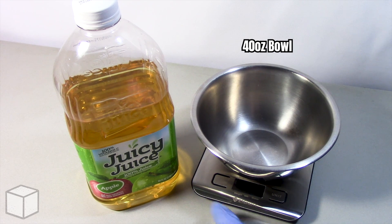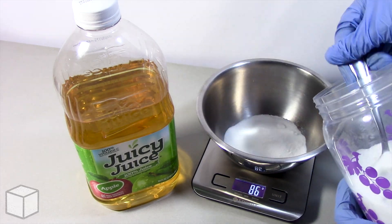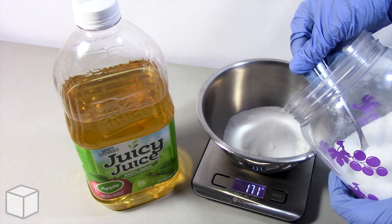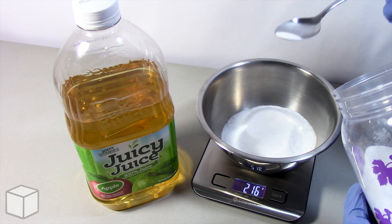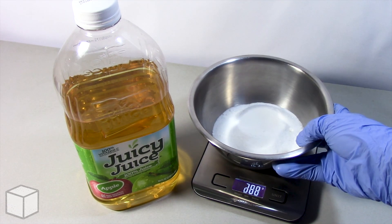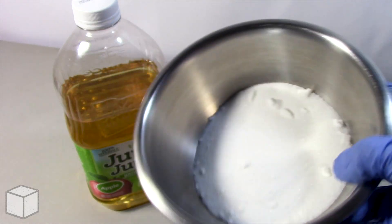Now I'm going to do the same thing using this 40 ounce bowl to show the total amount of sugar in this product, which is 216 grams. And here's what 216 grams of sugar looks like in the bowl up close.